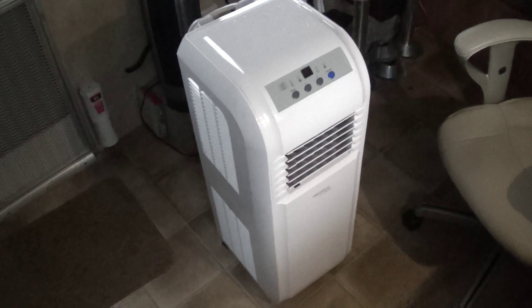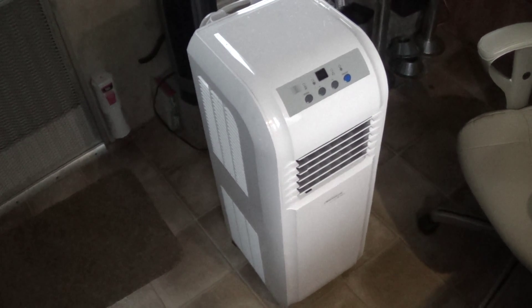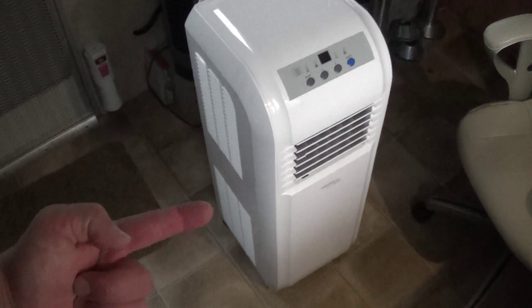I'm going to clean that all out. I carried this in from the house — it's a portable AC unit but it also functions as a dehumidifier. So I'm going to try to suck the moisture out of the air. It collects into a tank in the bottom.